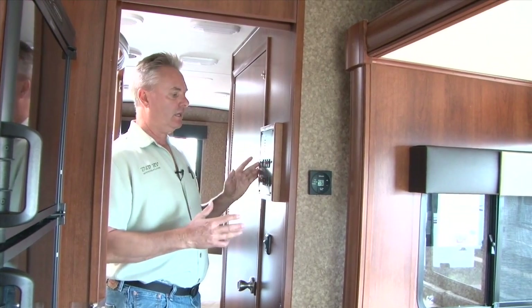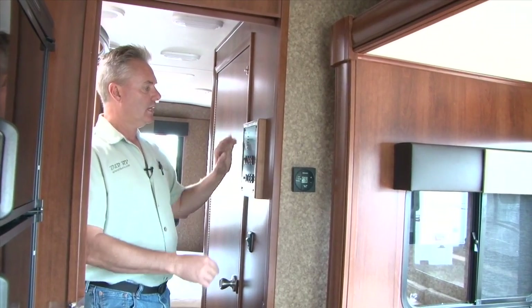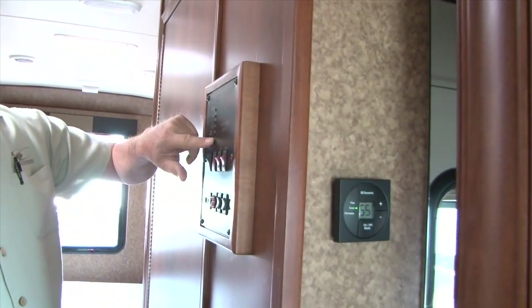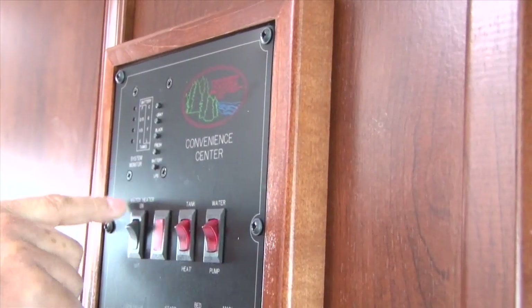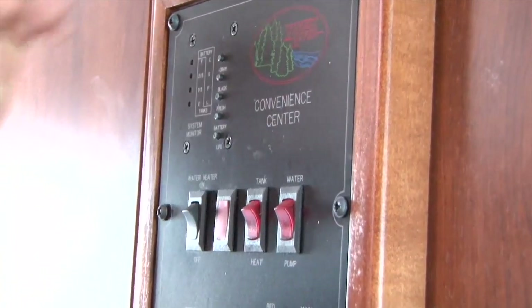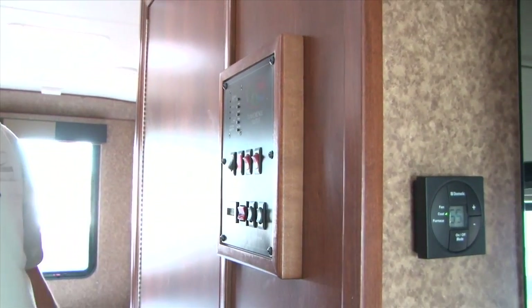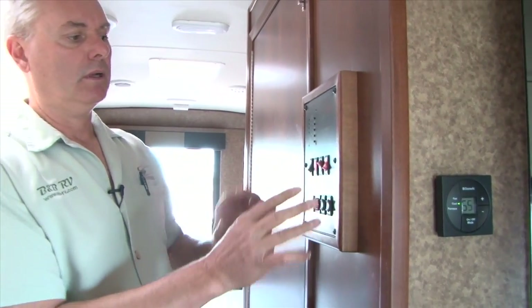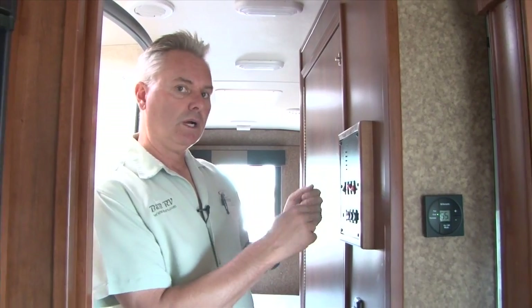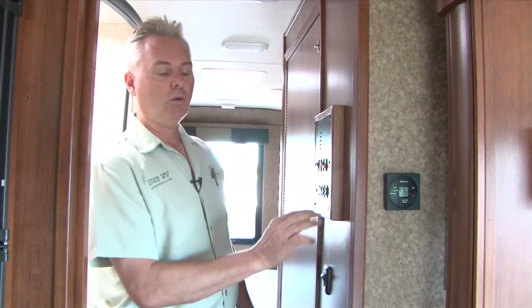We're back here in the center of the FR3, where the control panel is for your entire coach. At the top you have tiny little buttons that you press and the lights will light up — your propane, battery, water, and dump tanks all have gauges you can check from inside by simply pressing the little button. You have a water heater and a water pump right here in the middle. Anytime you're going to use your onboard water, you'll have your pump on. If you hook up to a hose at the campground, you don't need your pump, but you still will need your water heater.